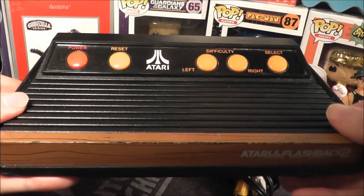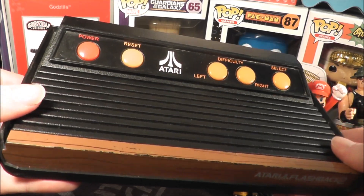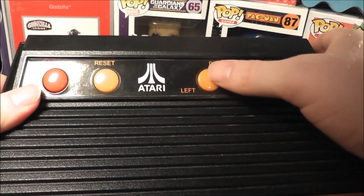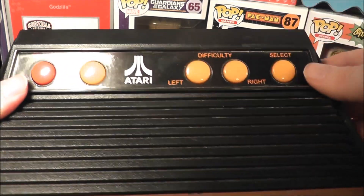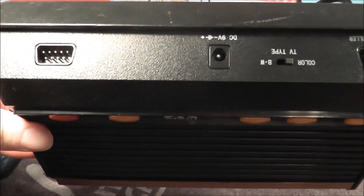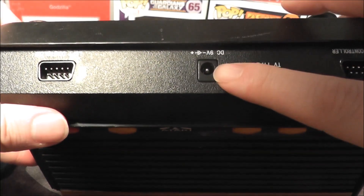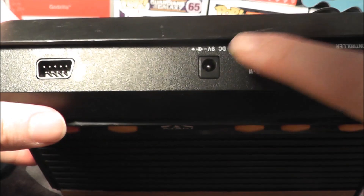The system itself looks like a miniaturized version of the Atari 2600, the original. You have a power button, reset, two difficulty switches which you now push in and out instead of flipping, and a select button. On the back you have your TV type switch between black and white and color. It came with a power adapter — no batteries needed — that you plug in there.